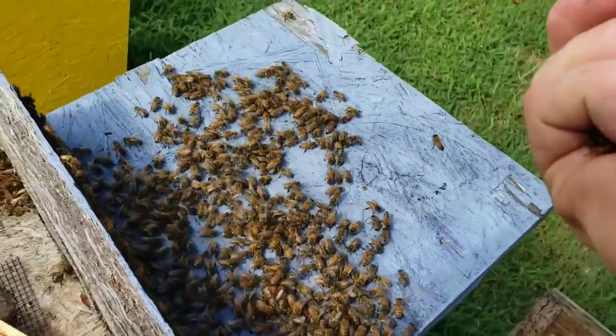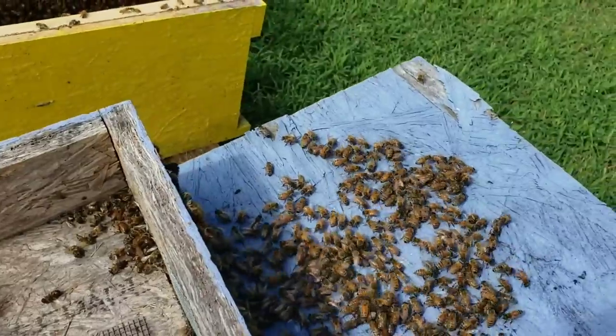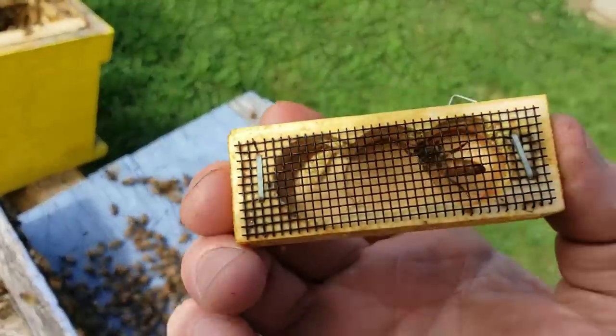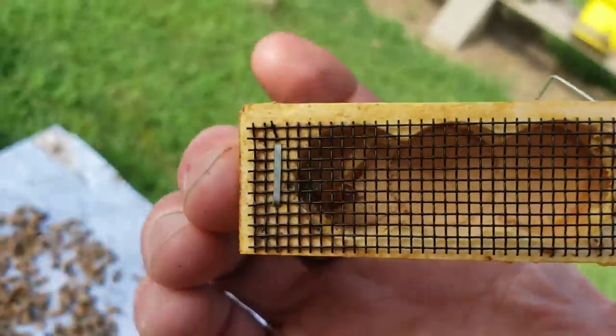Okay, so let me put her in the cage and I'll be right back. Okay, I put her in the cage because they were definitely trying to kill her.